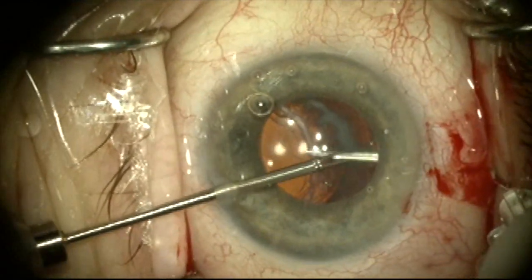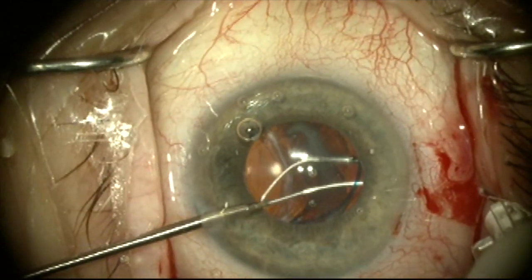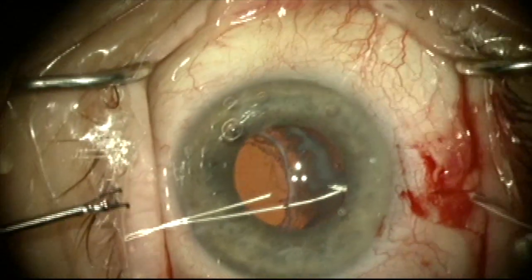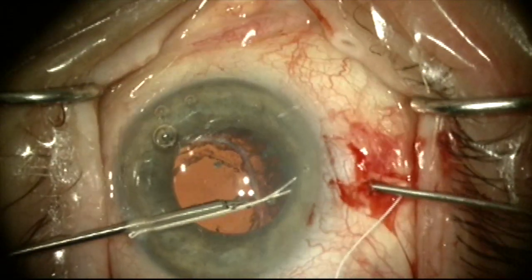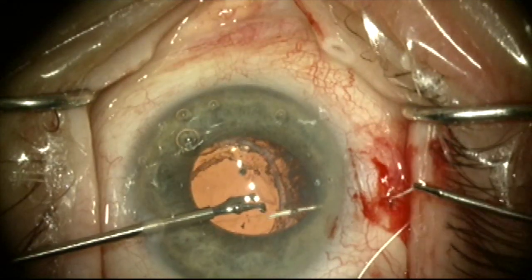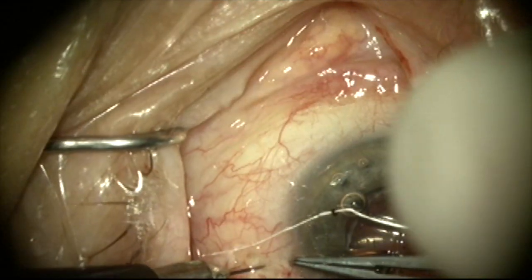I can now stabilize the lens with a second instrument — an MST micrograsper — and grab the Gore-Tex suture as the needle passes it through the capsular bag. I'm now going to remove the 30 gauge needle and come through the sclerotomy made about 2mm posterior to the limbus using 25 gauge forceps to retrieve the suture, so it's now wrapped around the haptic through the capsular bag. We've lassoed the superior haptic.